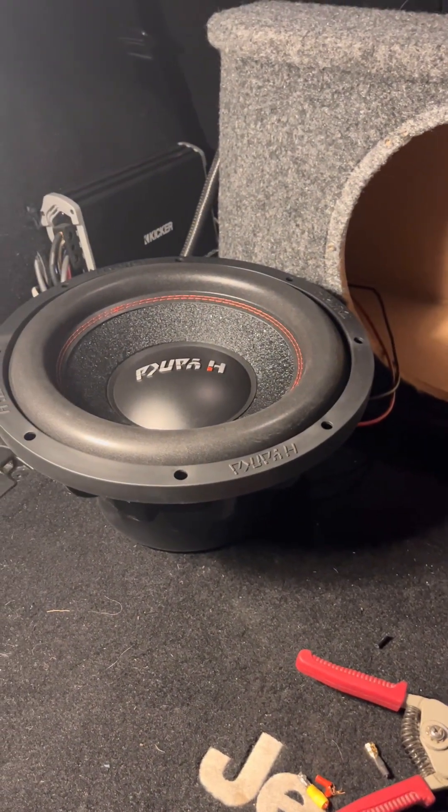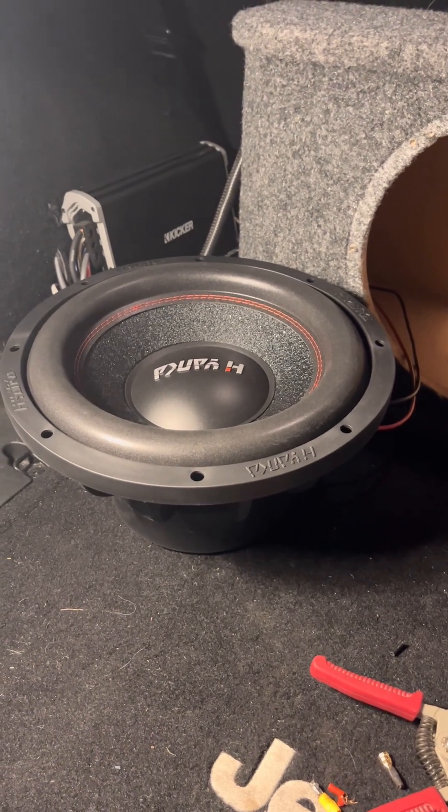Once I get the gains and everything squared away and set up in here, I'll finish this review up. And then apparently I'm ordering another one for my Jeep. Wonderful.